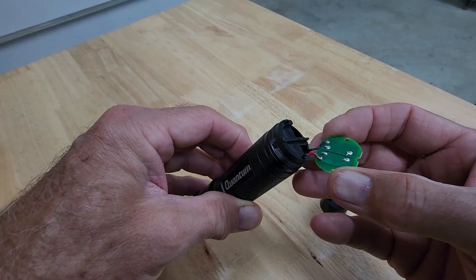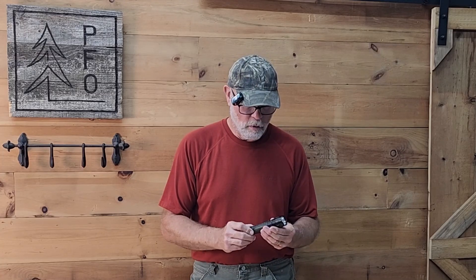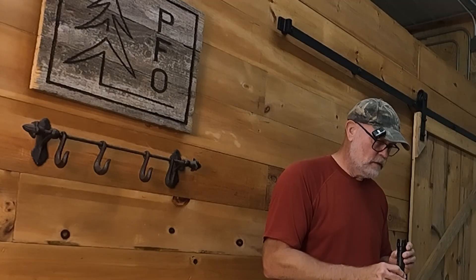I just unscrewed the ends to see if I could easily swap out batteries and it's not going to be that easy. It's got a built-in battery — a hardwired-in battery — and it doesn't come out easily. So I'm going to open it up now and see if I can take it apart and hopefully I'll be able to fix it.